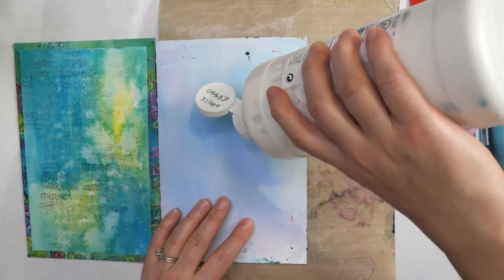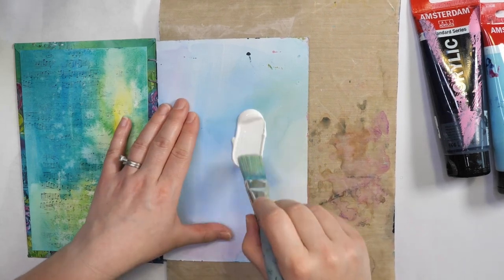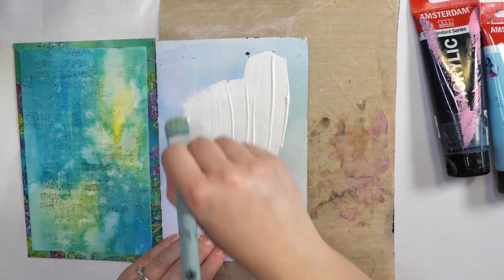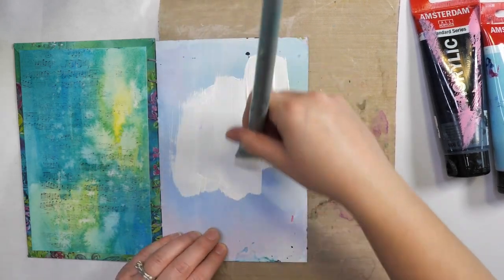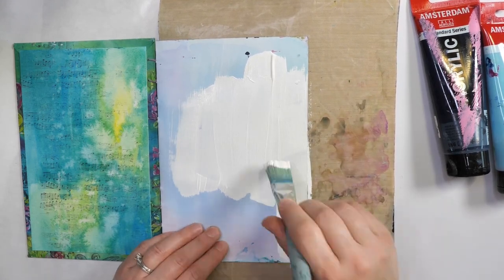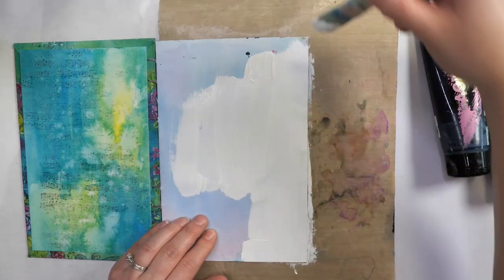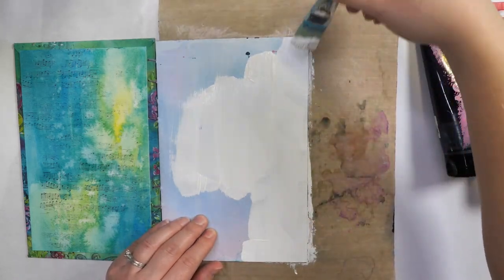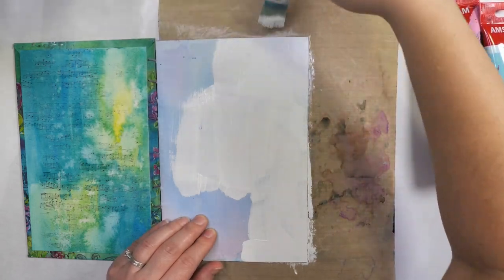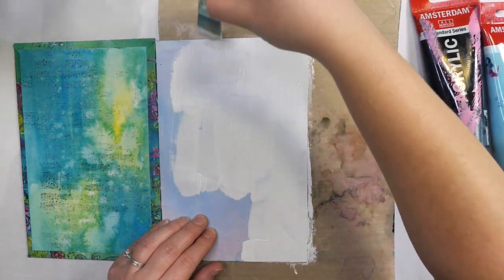I'm just going to add a little bit of gesso to the surface. I do have a one-liter bottle — I do a lot of painting, which is why I have that size. Most people will not need that much gesso for regular art journaling projects. I tend to go a little bit thinner on the edges and just pull it out to the edges to hopefully prevent stuff from bleeding underneath.